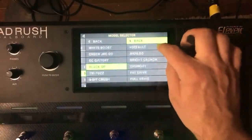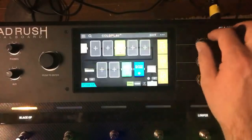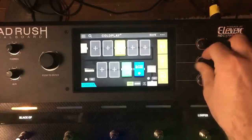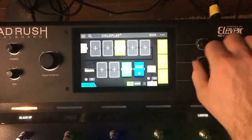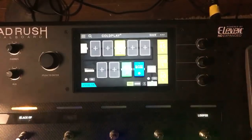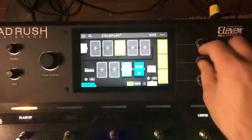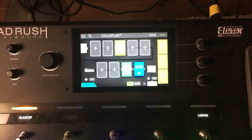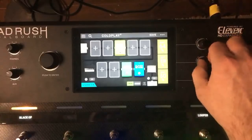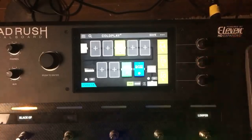The Black Op is the Proco Rat. On the Rat, the Cut Knob is a filter for the midrange — 100% is going to be really dark, and all the way up gives you full brightness. I usually like it pretty dark.